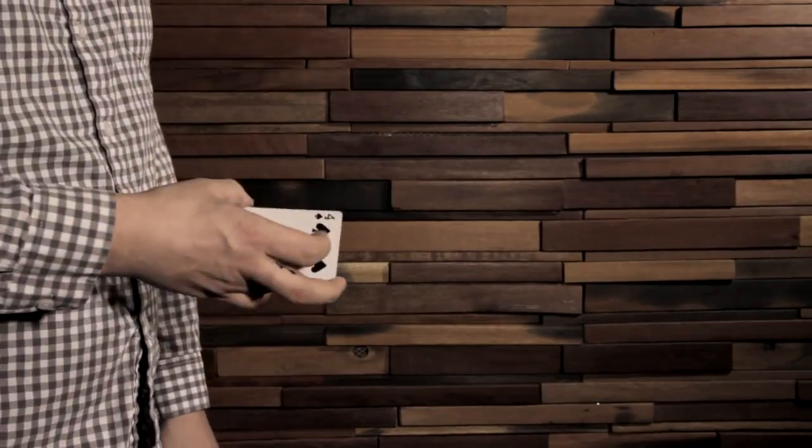Hi, my name is Chris Ramsey and welcome to the Slipshift. The Slipshift is a visual colour change that literally happens at the fingertips. It can also be used to control a selected card to the top of the deck. I hope you enjoy it.